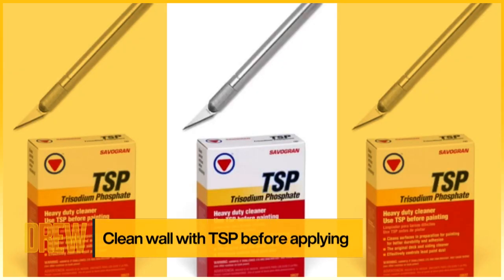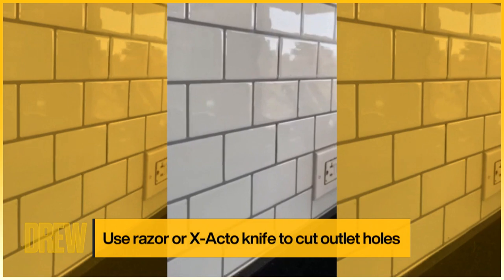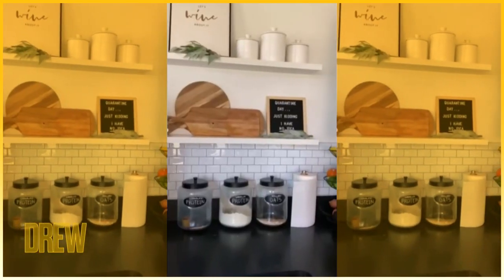All you need for this project is a razor and exacto knife and TSP to clean the walls. Up close, you can see they're a little bit more reflective than traditional backsplash, but they're also super easy to remove. All you need to do is hold a blow dryer or heat gun over them, wait for them to heat up, and then they peel right off.